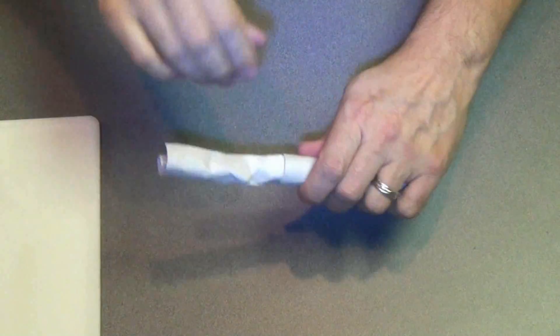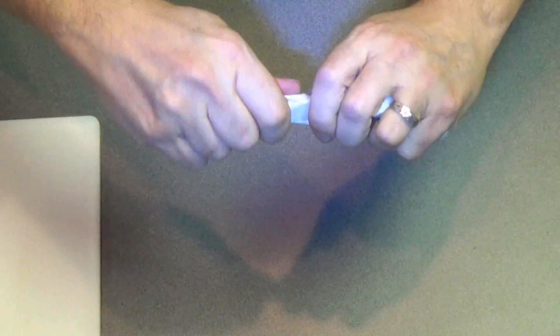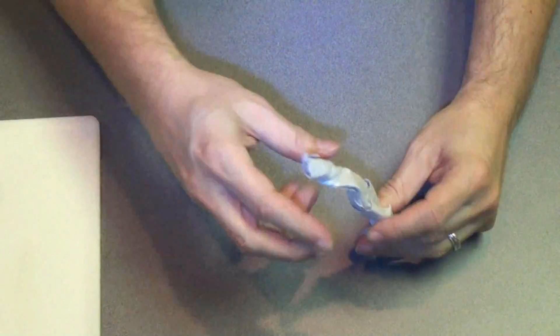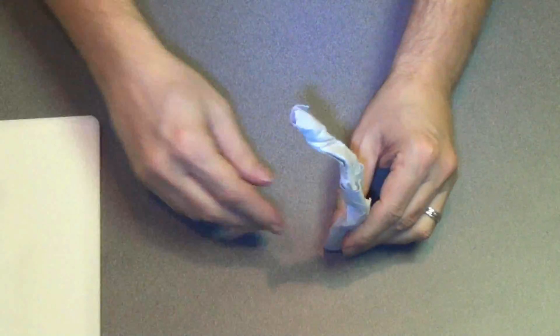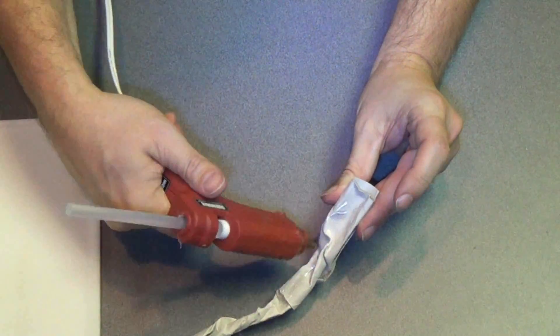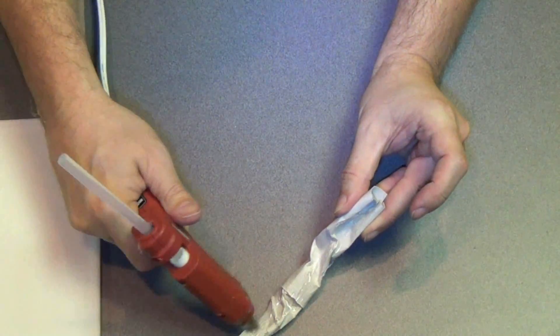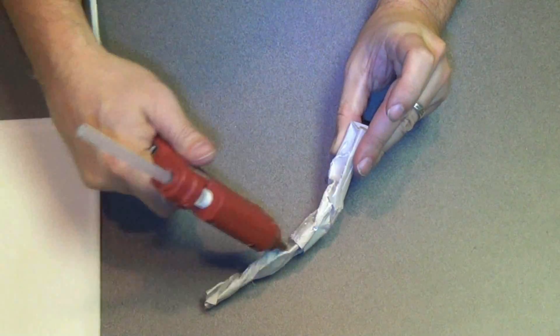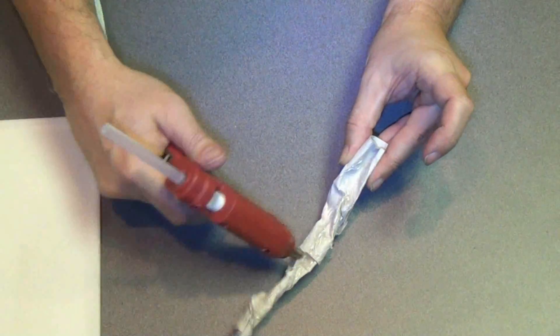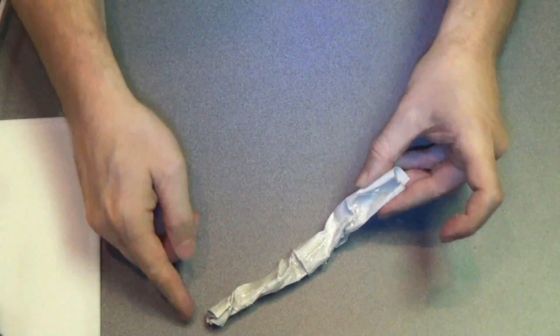Now I've got my tree trunk and I'm going to twist and bend it a bit so that I can get an interesting shape. The idea is to have these trees kind of bending over the table — there we go, a nice gnarly shape. Now I'm going to take my glue gun and fill in the tree a bit, making sure there's a smooth transition between the two toilet paper rolls. The hot glue adds texture and strengthens the roll at the same time.